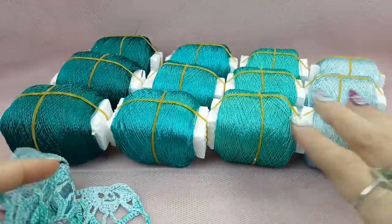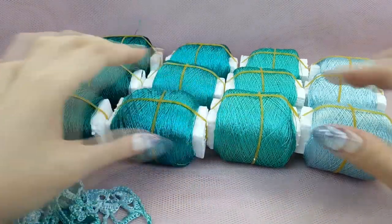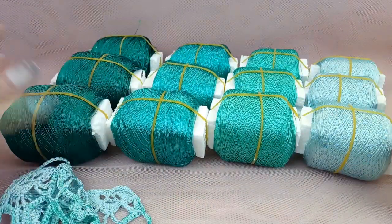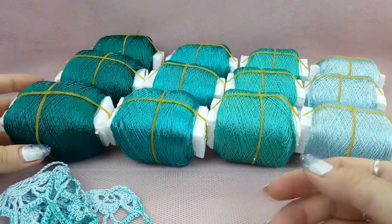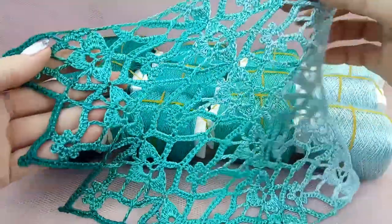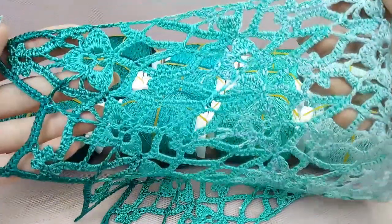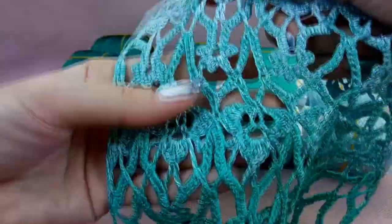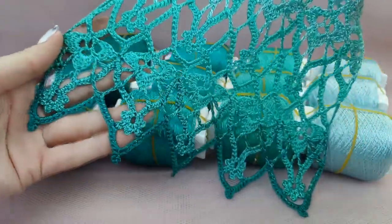So we have here four very beautiful colors. We have turquoise — very light turquoise — green, more intensive, and a really beautiful dark one. All these colors will look just amazing together. Also, we have a sample of lace — you can see closer how it looks, very beautiful — starting from the very light color, going to the green turquoise, and the very dark one.